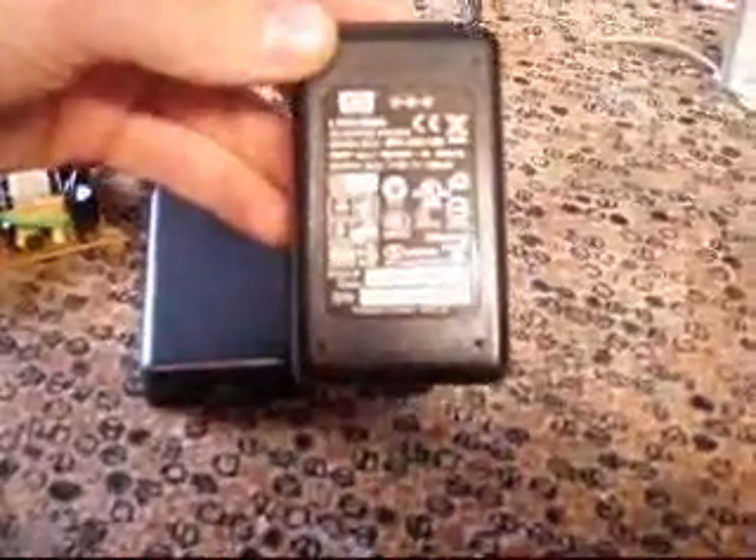Luxeons. And this is the power supply I'm going to use, which is a constant current 12 volt, 1 amp power supply. I won't need all that, but that's all I could find. I just ripped it out of this plastic, which runs at 100 to 240 volts, 1 amp.